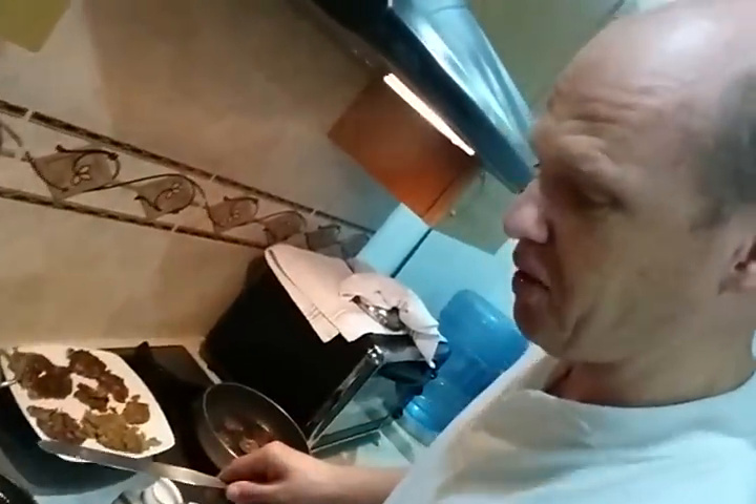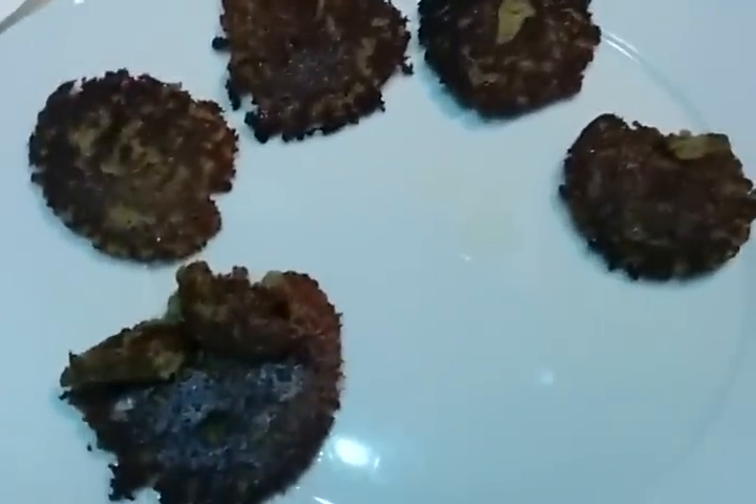You know what is this? This is a ramon or a Mayan bread nut. What can we do with this? Well, first of all, we can boil them like we're doing here and we can also use them for our dishes, like for example small pancakes, like we see here.